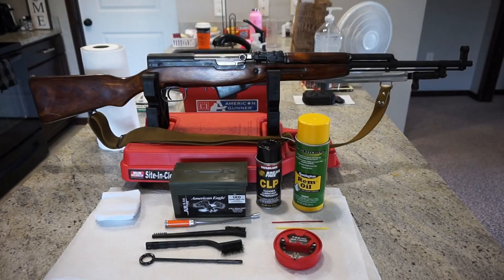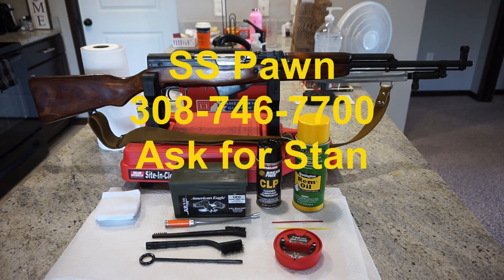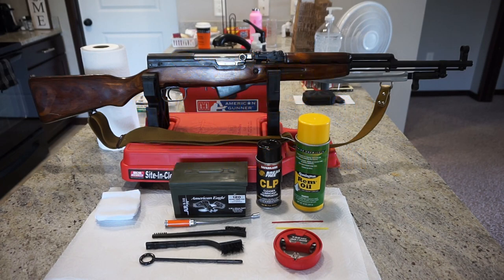Hey guys, what is going on? This is Travis P11. I'd like to welcome you back to the channel. Today we're going to do a little takedown and cleaning of the SKS rifle. What we have here today is a beautiful 1953 Tula SKS. This rifle is on loan to us from Stan, the owner of SS Pond in Lexington, Nebraska, and it comes from Stan's private collection. Check out the information for SS Pond — they will take care of your firearms needs.